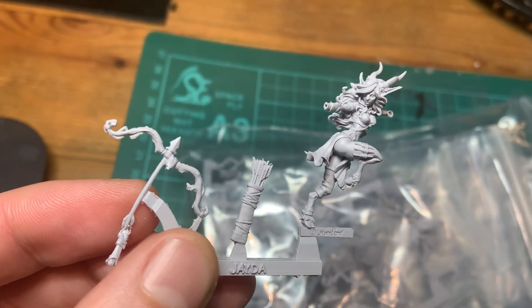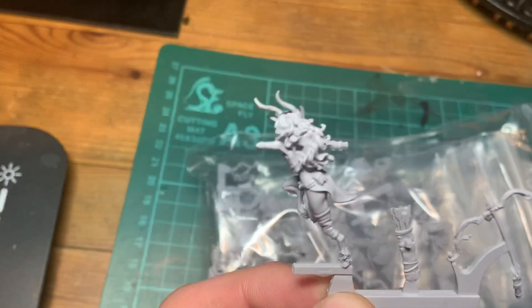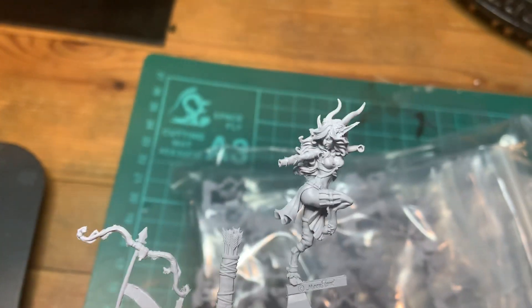I think the casting quality is such an improvement on what we've had before and they are absolutely beautiful. I think this is probably my new number one favourite Moonstone model.